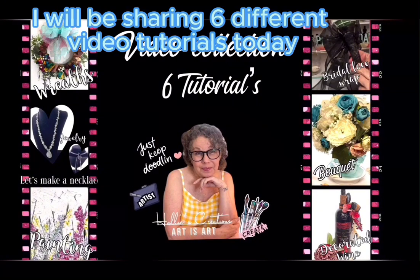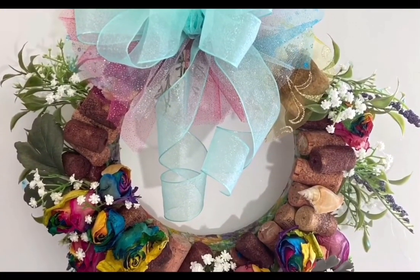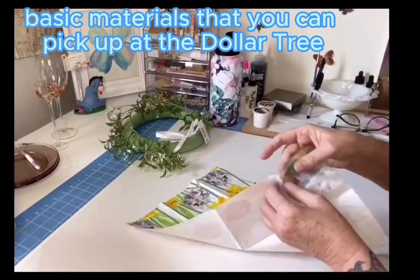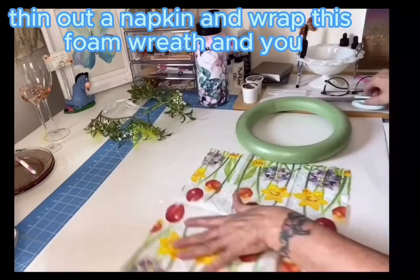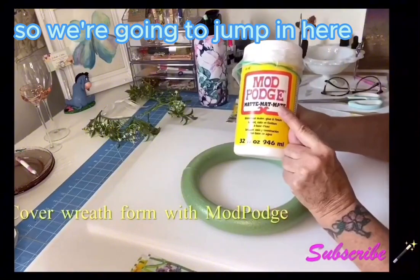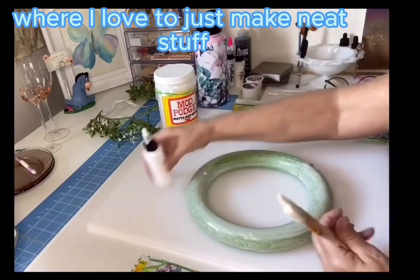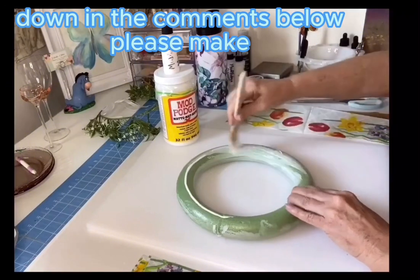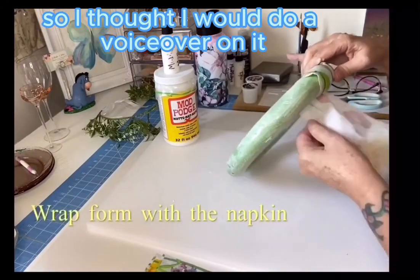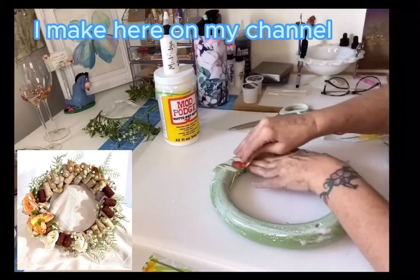Welcome to Hallie's Creations! We're going to do six different video tutorials today. The first one is this cork wreath. What I like about this wreath is that it's done with basic materials you can pick up at Dollar Tree and Michaels. We're going to thin out a napkin and wrap this foam wreath. We'll get our Mod Podge going, and I'll talk you through it. I'm Hallie — thank you for joining Hallie's Creations, where I love to make neat stuff and share the process. I did this project a while ago, so I'm doing a voiceover to walk you through the six different items.